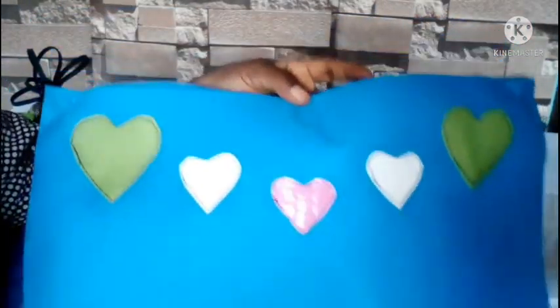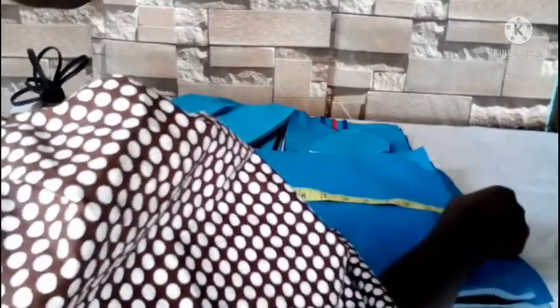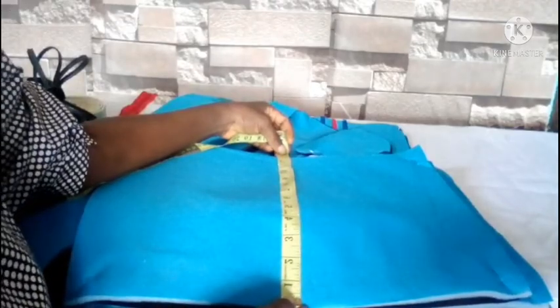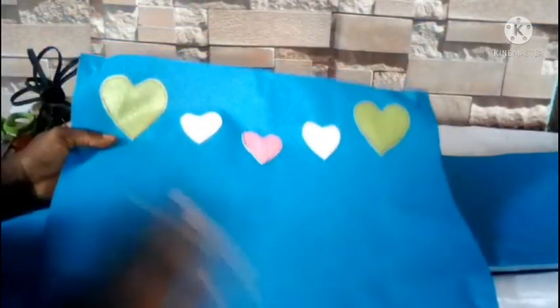These are the front and back pieces we are using for the baby bag. This is the front piece and this is the back piece — they are the same size. The width of the front and back is 17 inches wide and 13 inches long, same size for both. The back is plain, the material itself is plain.